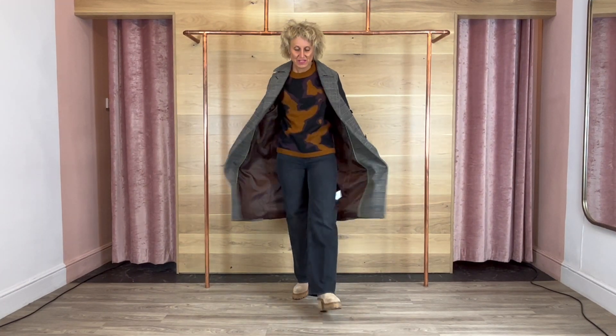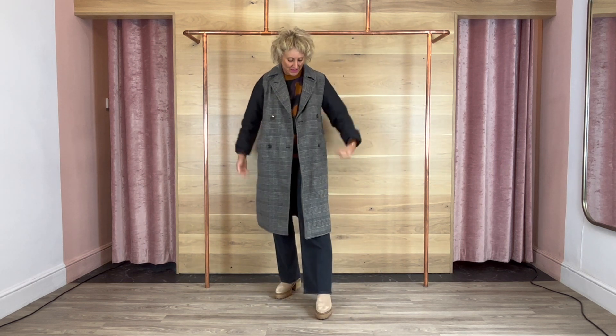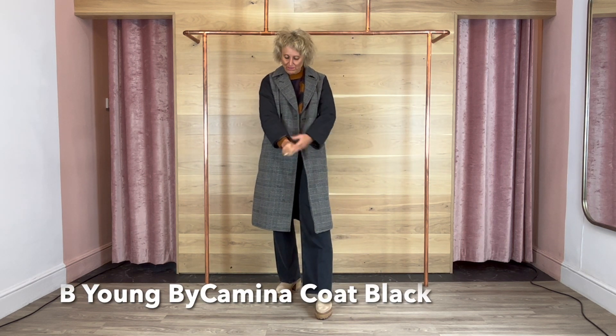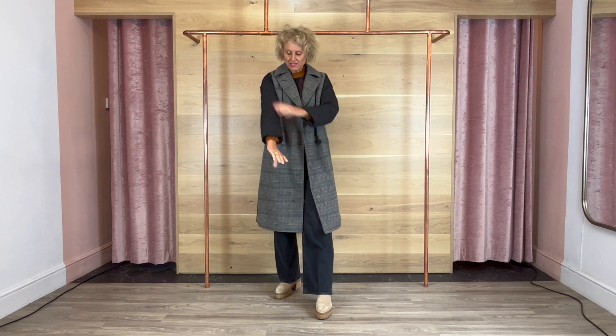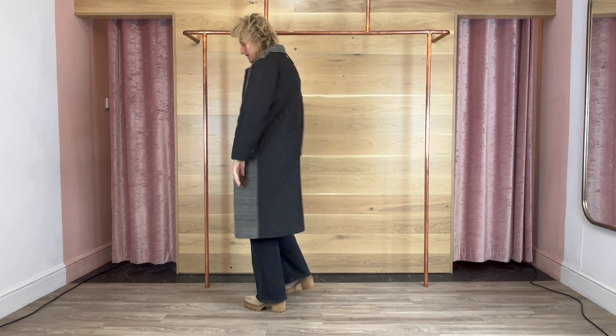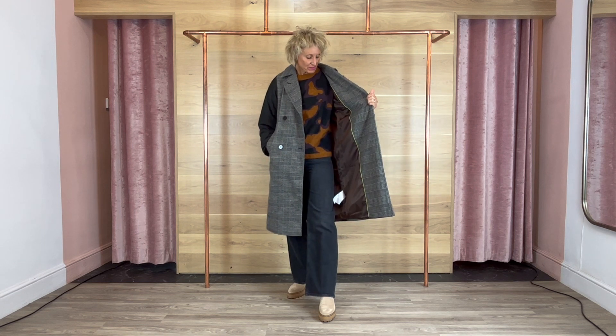Change of outfit — kept the same jeans on, sneaky! Look at this bee young coat. This is just lovely. It's got a bit of warmth to it and some padding. Obviously these lovely contrasting sleeves and back, and then this lovely check on the front, which makes it sort of like a dress-up, dress-down type thing. It's bee young, so it's £120.